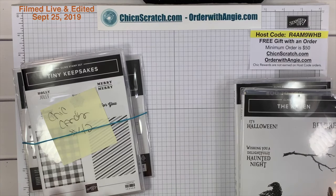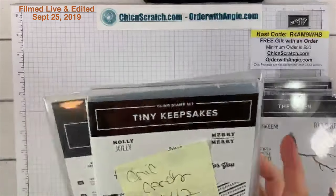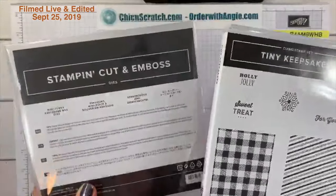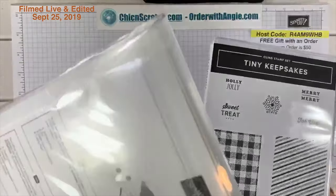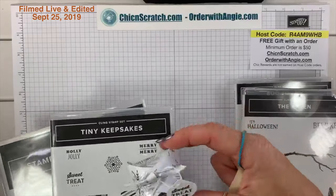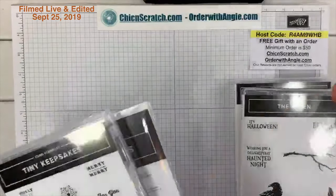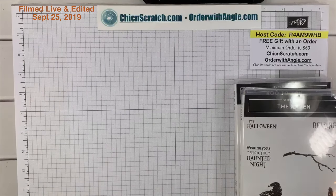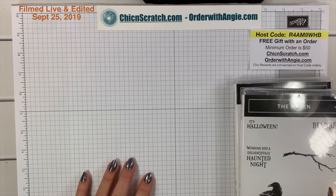Good morning, it is Wednesday September 25th. We're going to make a fun fold card today. Before we do that, I wanted to remind you about the Chick Candy 42 — it's the tiny keepsake stamp set and the curvy mini curvy keepsakes box dies. This is just one of the projects I've made using this bundle. All you have to do is leave a comment on that blog post.